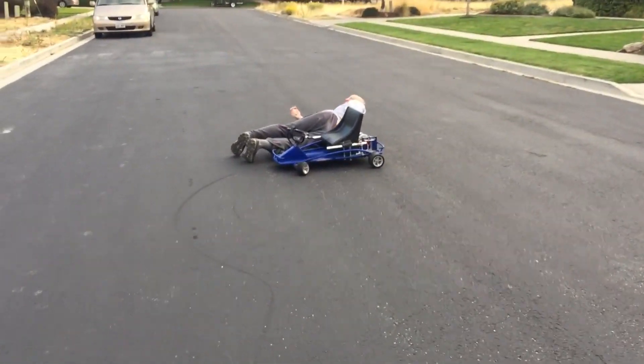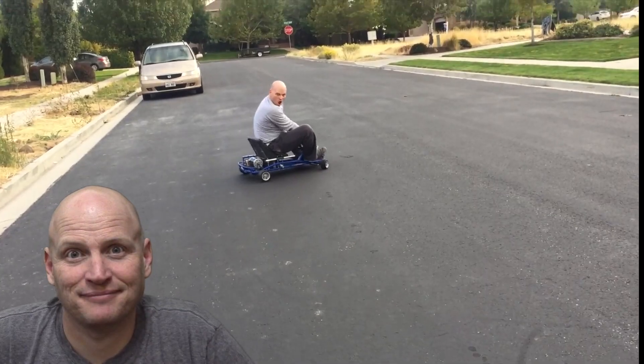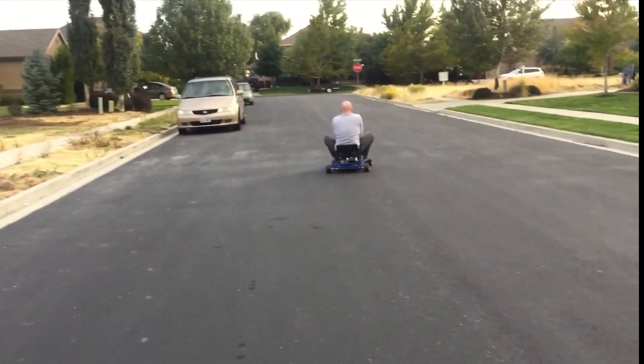You okay, old man? Yeah. My shorts got stuck. I ripped my pants. Oh, I love these pants. I know. Wear a helmet. Woo! Woo! Woo!